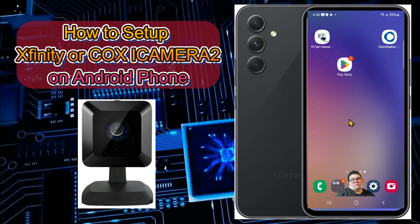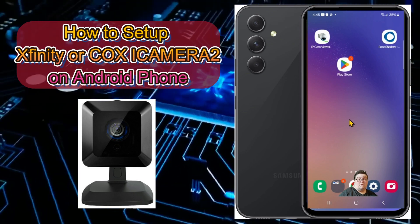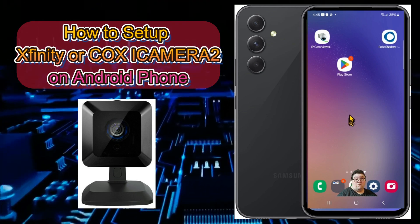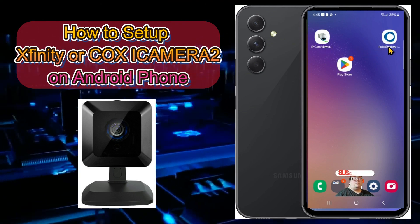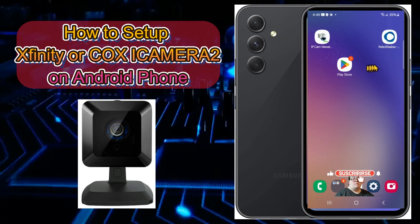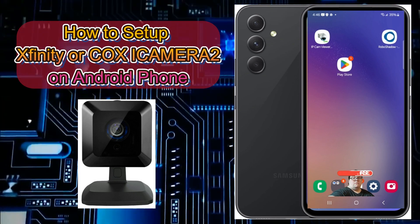There are a few things that are going to be required. You're going to need to install a couple of apps on your phone: iPC Cam Viewer Light and Robo Shadow Network Scanner.